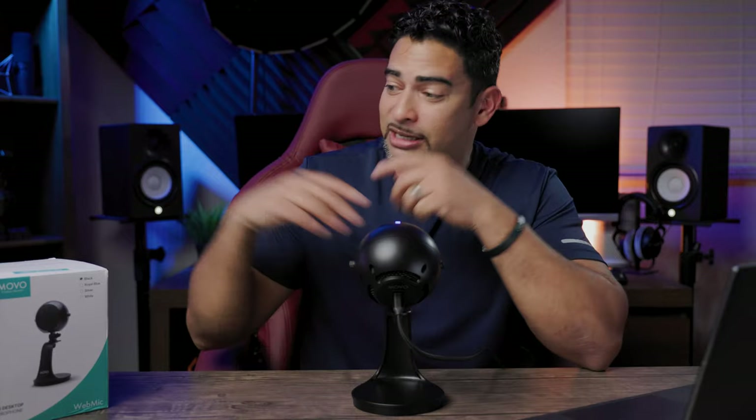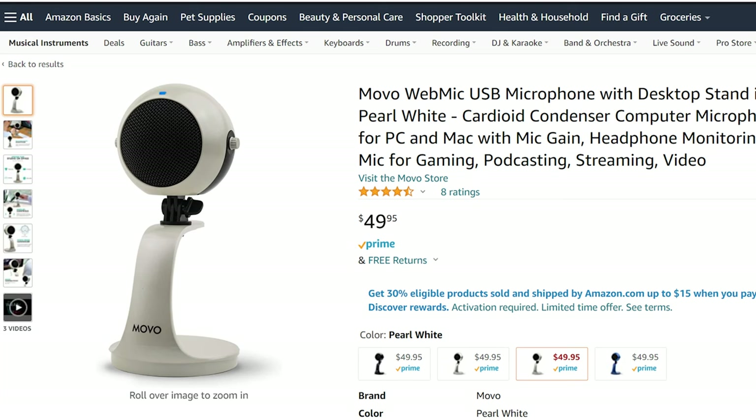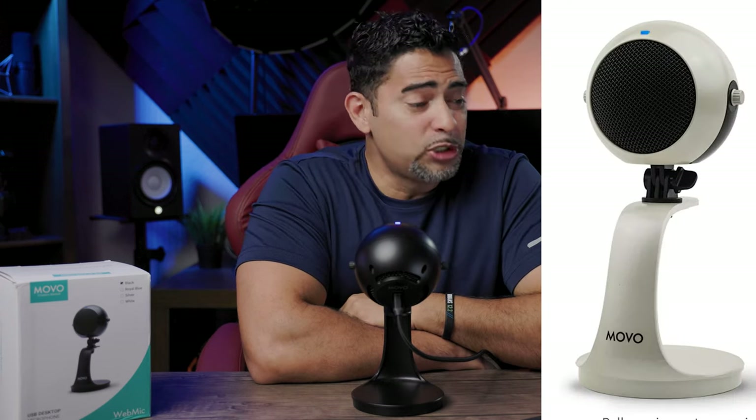How much does it cost? I haven't checked yet. My guess is this microphone may cost between the $50 to $60 range. Let's take a quick look and see how much it costs — we'll check out Amazon. So the Movo web mic, a USB microphone with desktop stand, comes in different colors: black, royal blue, silver, and white. It goes for 49 bucks. So it seems about fair. The white one actually looks pretty good — I prefer the white one over the black design. The white one looks pretty sweet — I wouldn't mind having that sitting on my desk as a little decorating thing.